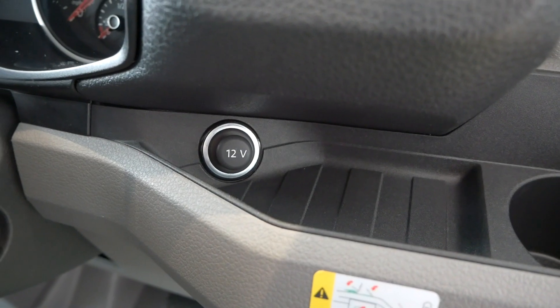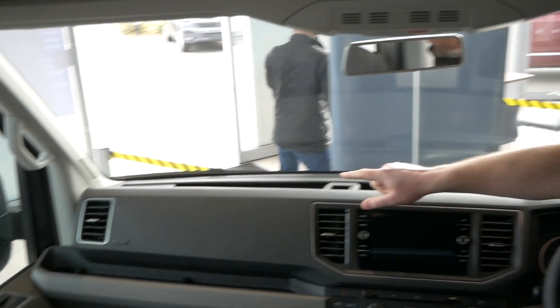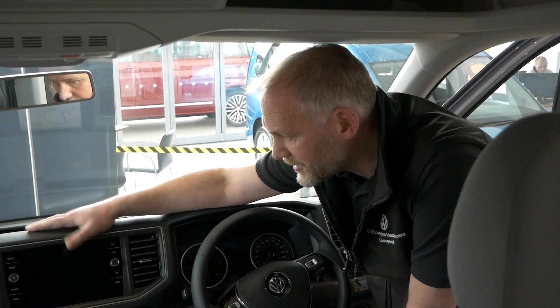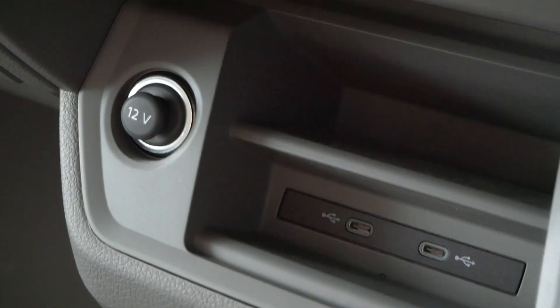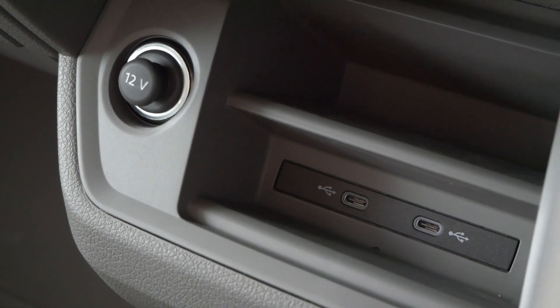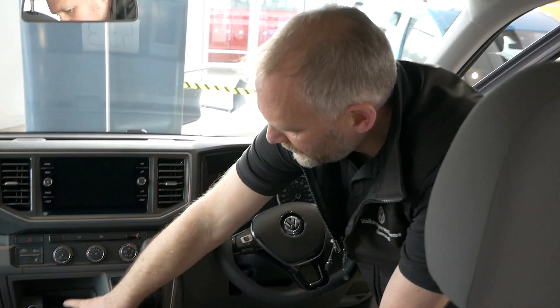In the front cab area we've got three 12 volt sockets. One is located just here next to the indicators at the bottom, so you can plug something in and pop it in the cup holder. The second one is on the far side of the dash — handy for things like a dash cam, a display, or a laptop with a car socket adapter. The third one is down here, probably good for mobile phones. You'll also notice two USB-C adapters next to those, for the stereo, and they'll also charge a mobile phone.